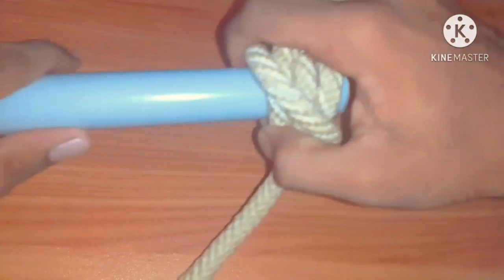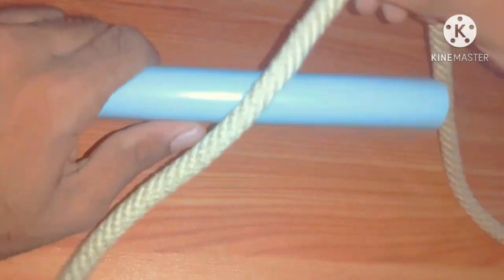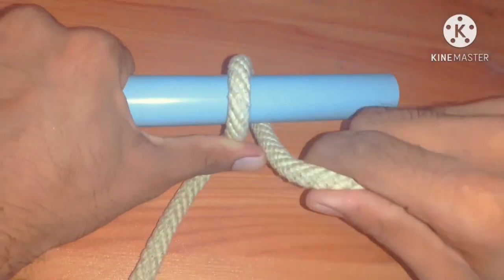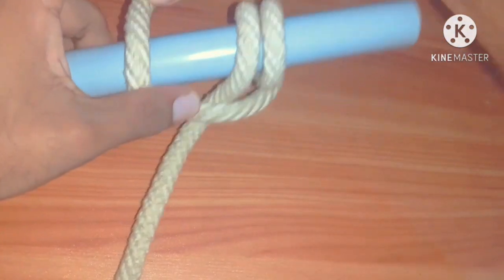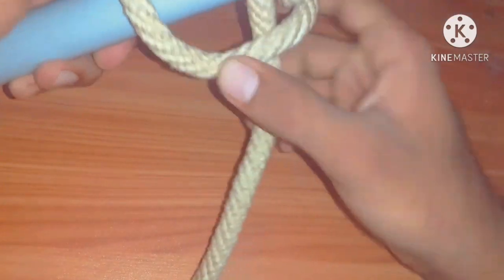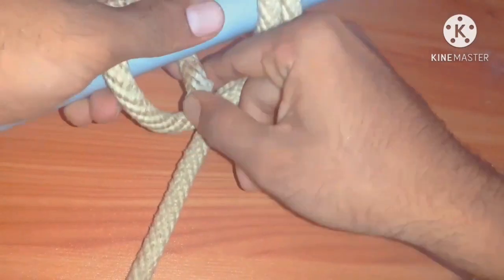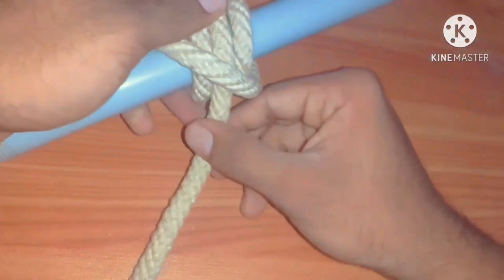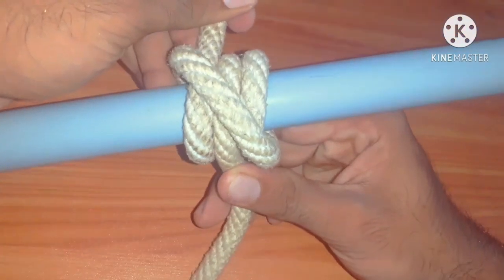Once again — roll the rope twice, then to the opposite side. As we can see the hole, throw it and take it outside. We can make rolling hitch.